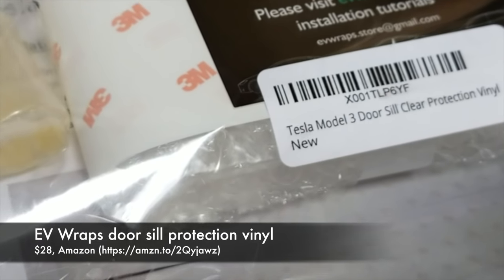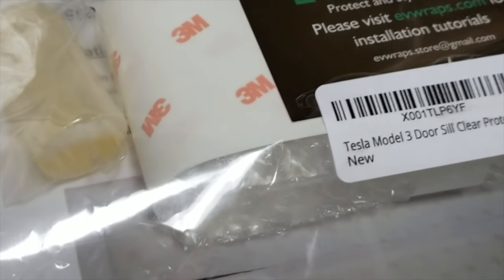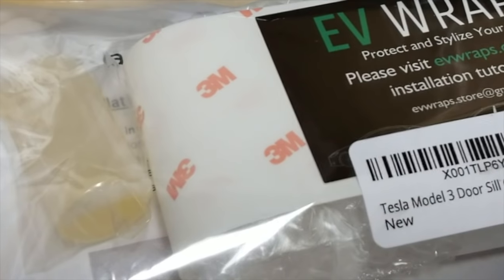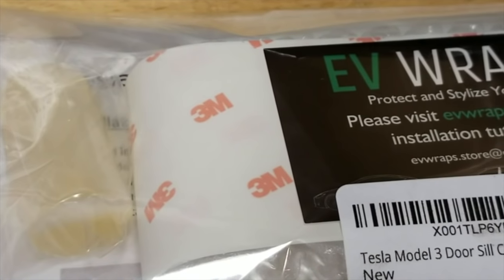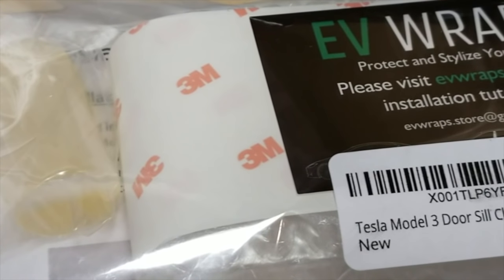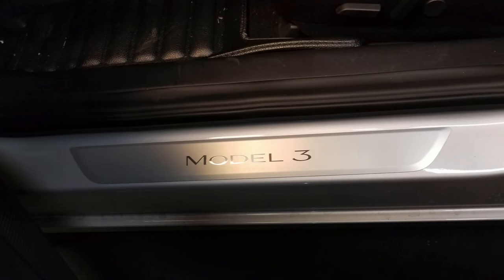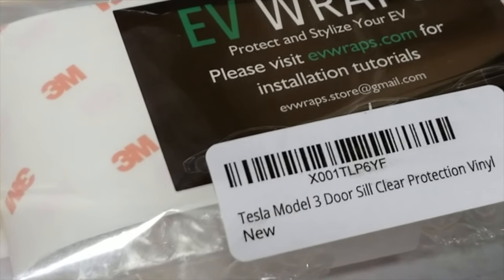Up next, we've got the EV Wraps Door Seal Clear Protection Vinyl for $28 off of Amazon — it's still in the packaging. I was initially thinking about applying a clear paint protection film on the front of the car and on the door sill plates. But I've since learned that the film itself is not especially robust or easy to maintain. If you're a perfectionist who doesn't mind applying and reapplying vinyl wraps and detailing by hand — no automatic car wash for sure — these would help protect your door sill plates. But for me, these wraps are not worth my time or effort. I'm passing on wraps.